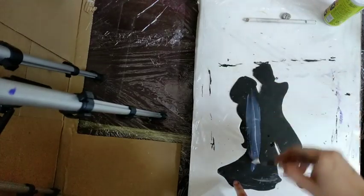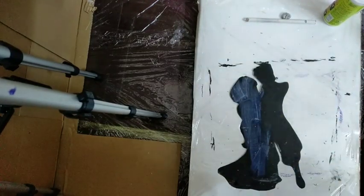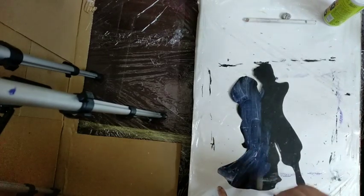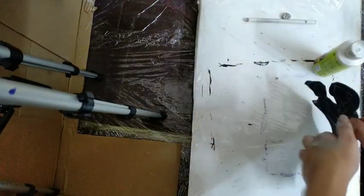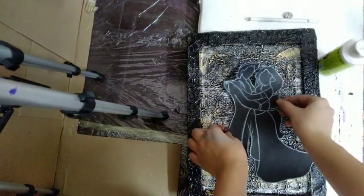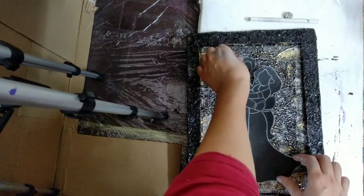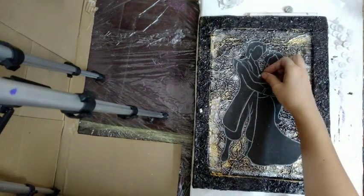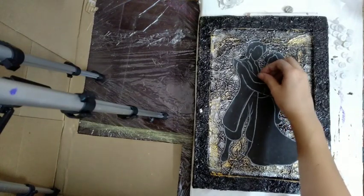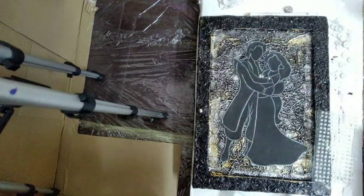At the back of the figure, use favicol mixed with water to get a liquid effect — thick favicol will not paste well on your frame. Paste it at your base. After that, I have added small beads, which are available in stationery shops and easily stick to the surface.